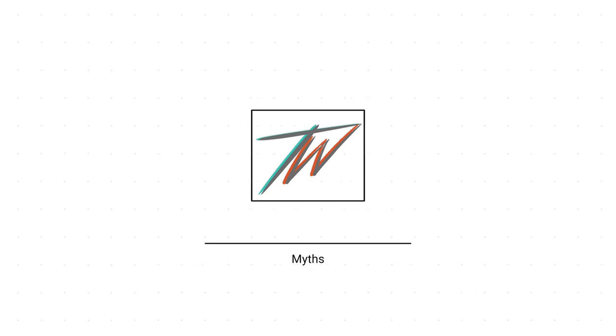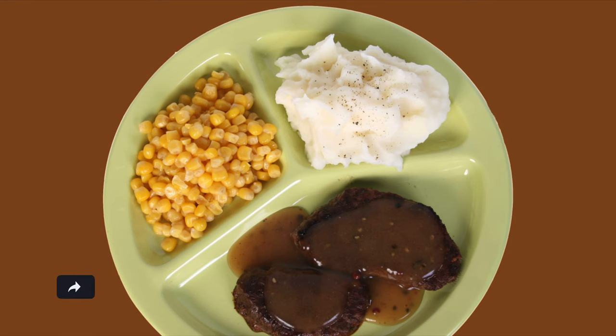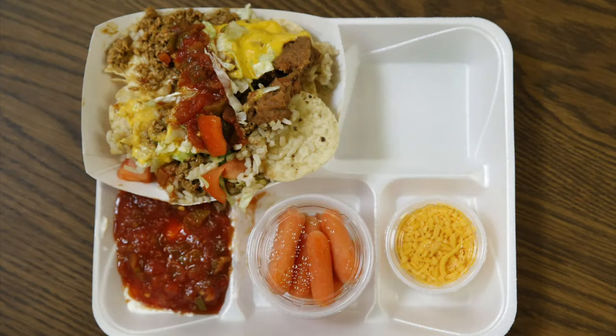Now let's talk about some myths. You have things like cafeteria grade, grade A, or that ground beef and hot dogs are made out of other animals. Let's talk about cafeteria grade — there's really no such thing as cafeteria grade, at least not for beef or steak. I actually don't even know what it's referring to. As kids it just meant really really low quality, tough meat we didn't like. If I had to guess, they're probably using Select as their choice for beef in school cafeterias.